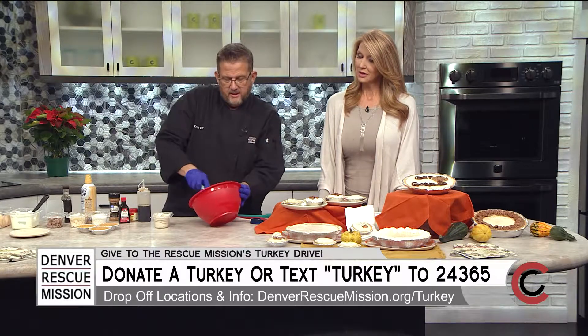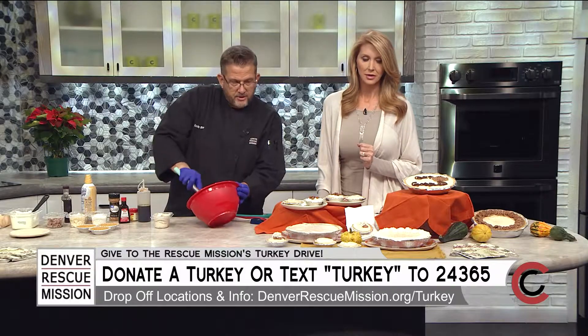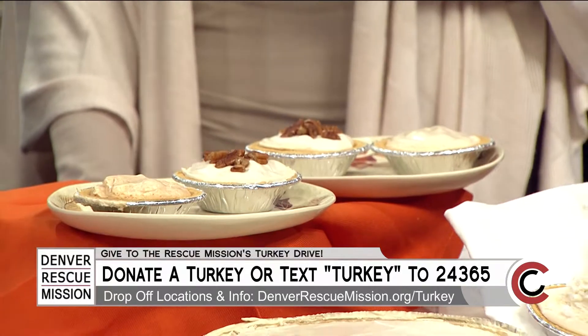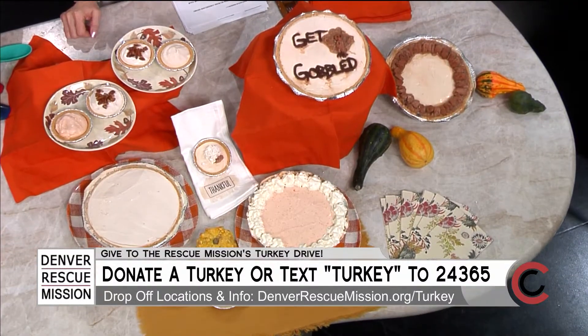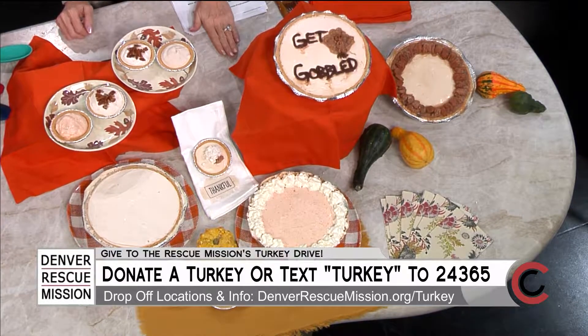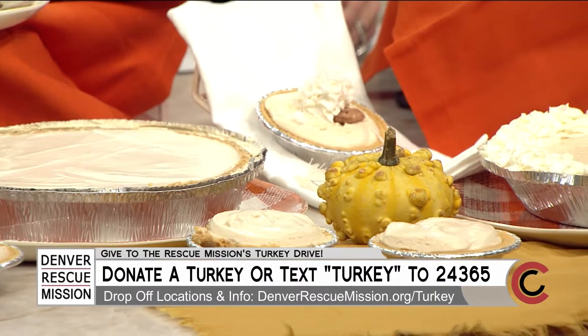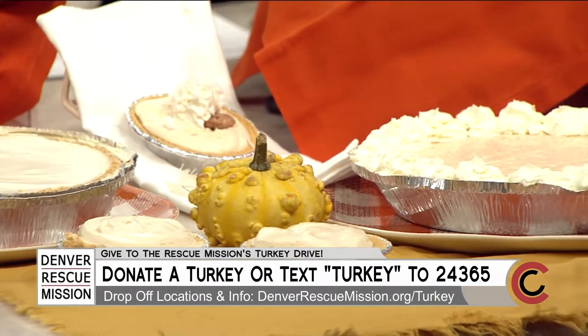Over here we have multiple flavors of this same cheesecake. We have pumpkin, honey and brown sugar, and a honey pecan. The honey varieties use real honey, so you've got really good flavor and natural sweetness in there. There's no sugar added in any of these — it's just that no additional sugars are added to it.